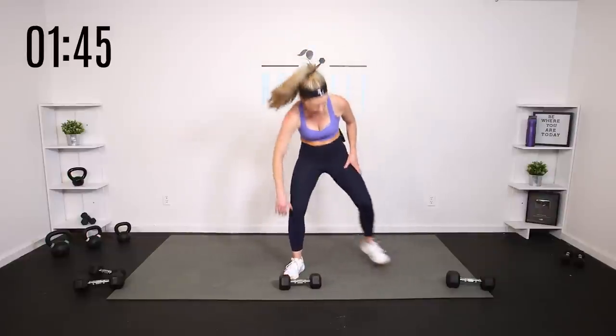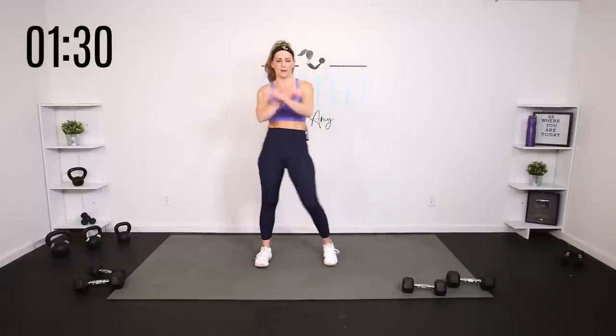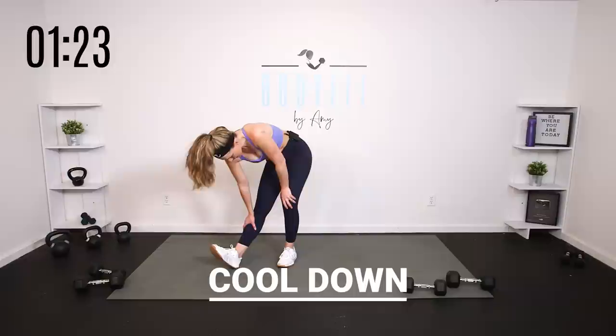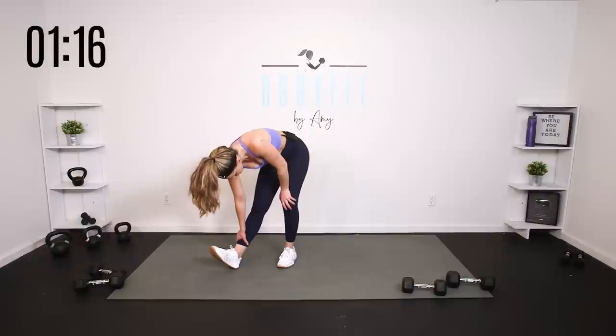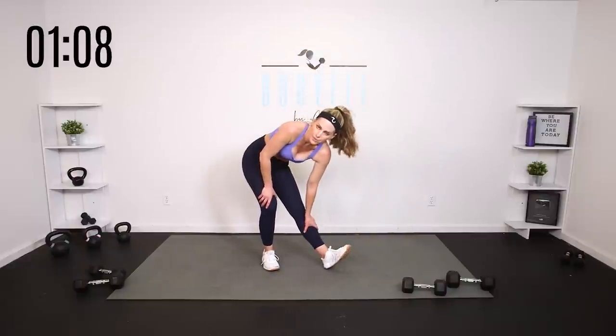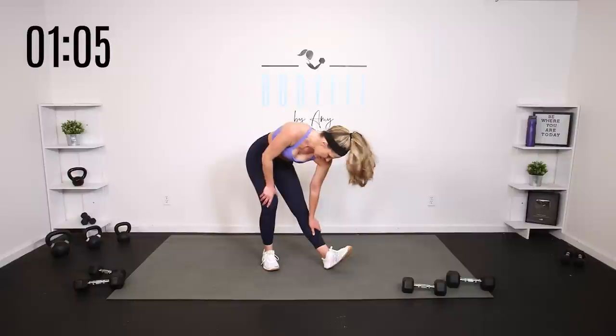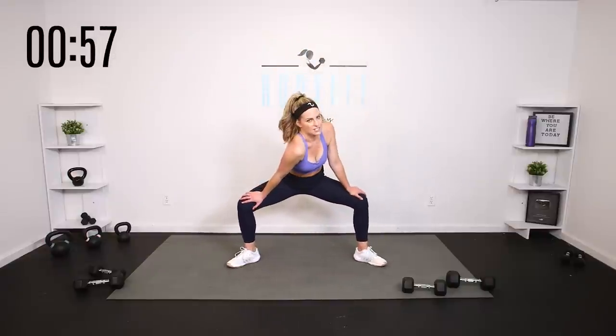Wanted to leave it on a high note, and we did. Challenging in a different way. Sometimes it's Tabatas or pyramids and the intervals make it challenging. Sometimes it's volume — going heavier, back to basics in weight. Sometimes it's volume and time in these longer workouts. Sometimes it's time under tension — isometric holds, slow sets, increasing the time our muscles are under tension. So many ways to increase the challenge in your workout. Doesn't always have to be going heavier, faster, or longer. We just want to challenge our bodies in new and different ways while getting that repetition.